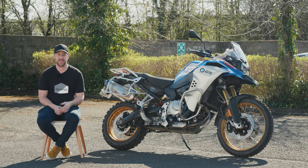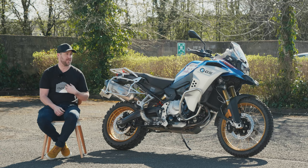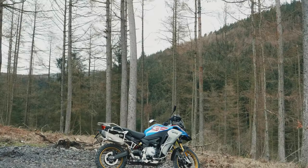I've had loads of friends that have had these over the years and they rave on about them. This is my first time using it, albeit my friends have had the 1200 version. But it's a GS and an adventure model nevertheless.